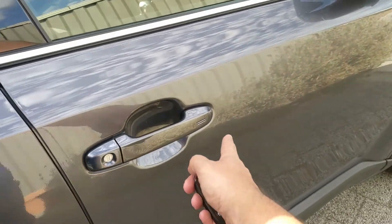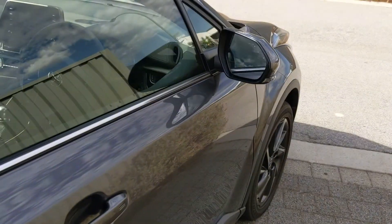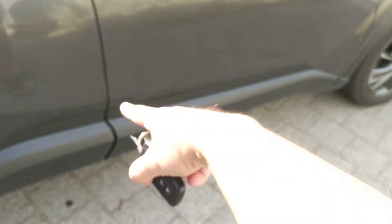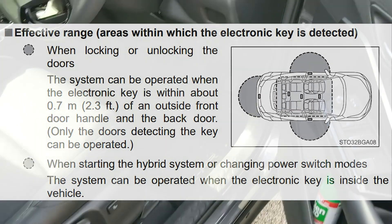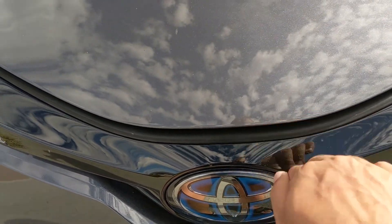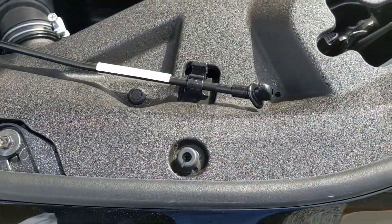Something very interesting with this handle is I didn't know how to open it, and then realized you have to press on that — and there we go, it opens for you. As long as the key is within a certain radius of the boot or the doors, it has sensors for that. Let's have a look under the hood. Once you've popped the hood a little bit, there's a lever down here and you have to push it this way.